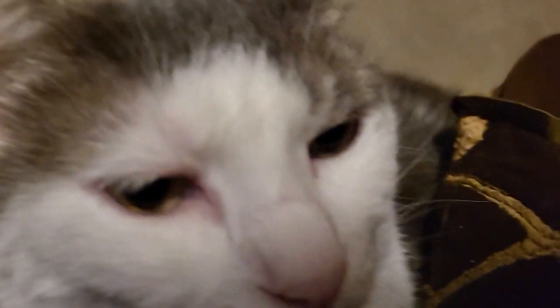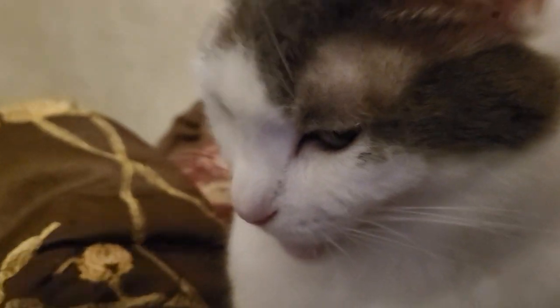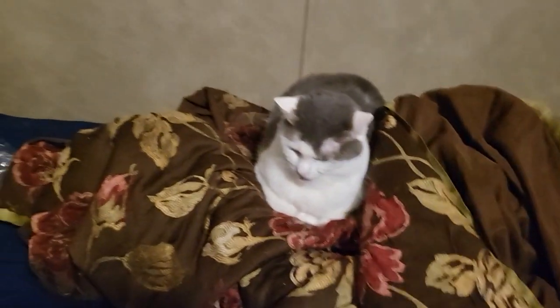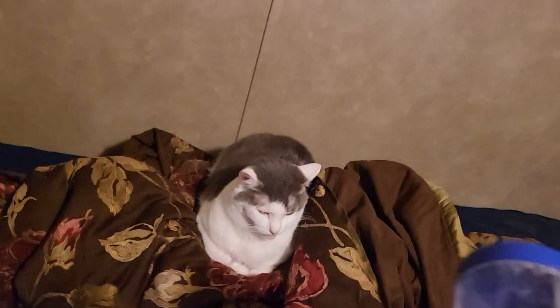Hey guys, here's Elsa. This is my 'what I got for Christmas 2022' video. I'm not putting some crazy clickbait thumbnail like everyone else does. Anyway, here's the first thing — this is a blender.